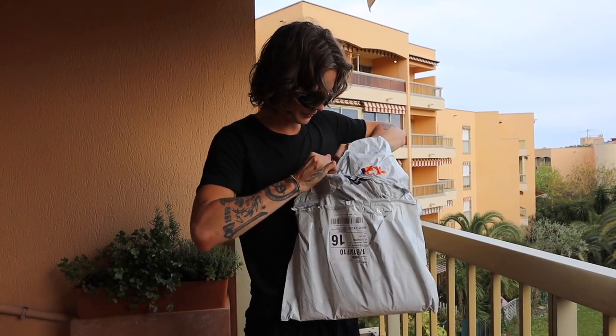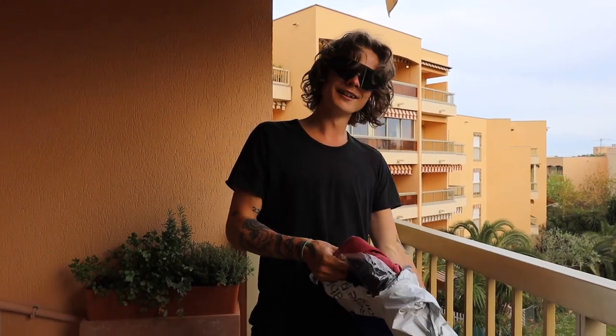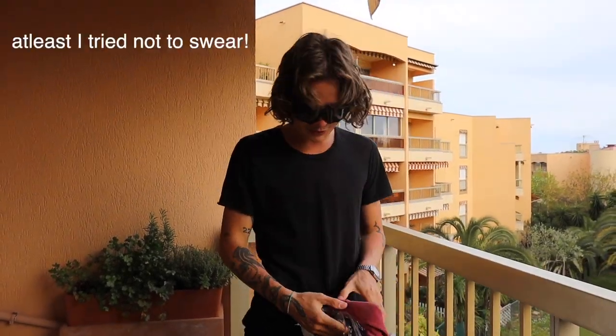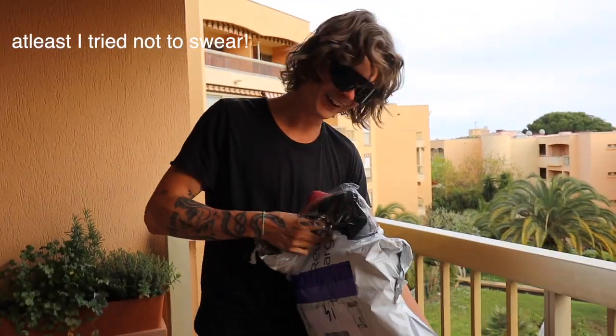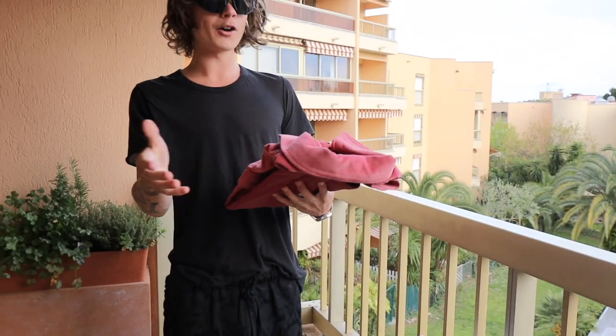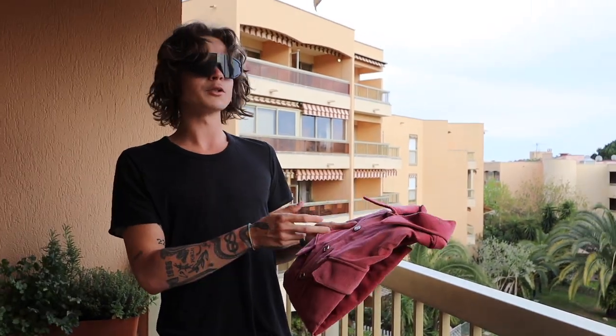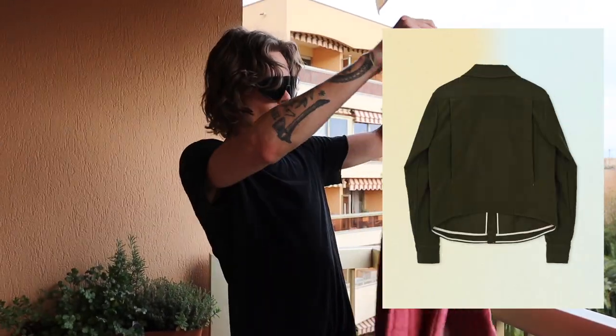I knew he was gonna send me one thing, but apparently there's two. Holy shit, I'm so hyped about this now. Okay so first we're gonna take a look at this — I obviously knew he was gonna drop this in this color, and then like a green moleskin version. This is corduroy.